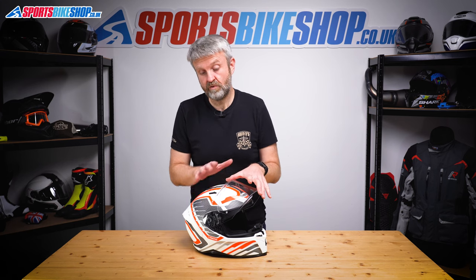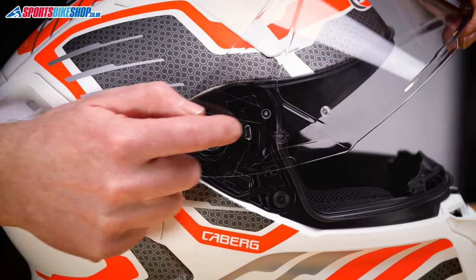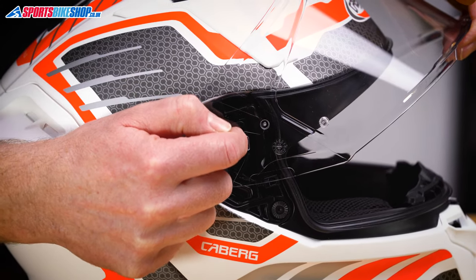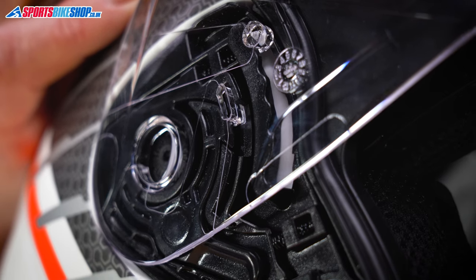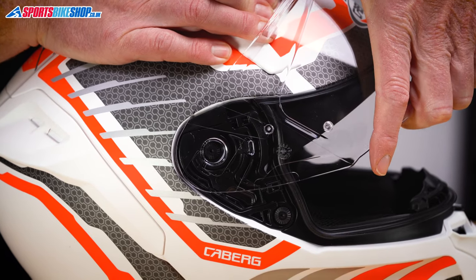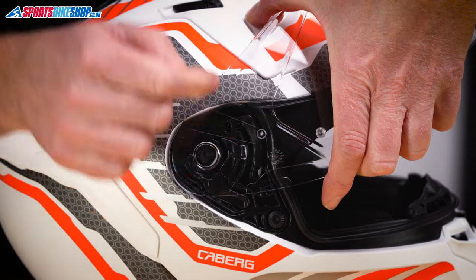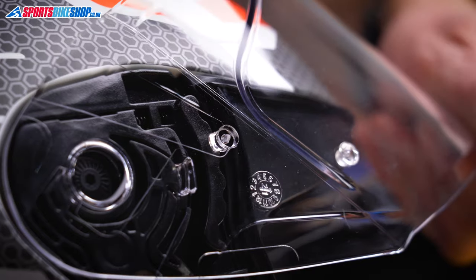We start by pulling the visor all the way open, and then it needs to go back one notch until this tab, just in front of the ring here, sits in the open section of the channel that you'll see around here that it runs in. Then we just grip the visor here and push it forward until the front tab — the one just here — is dislocated and sits on top of that runner like that.